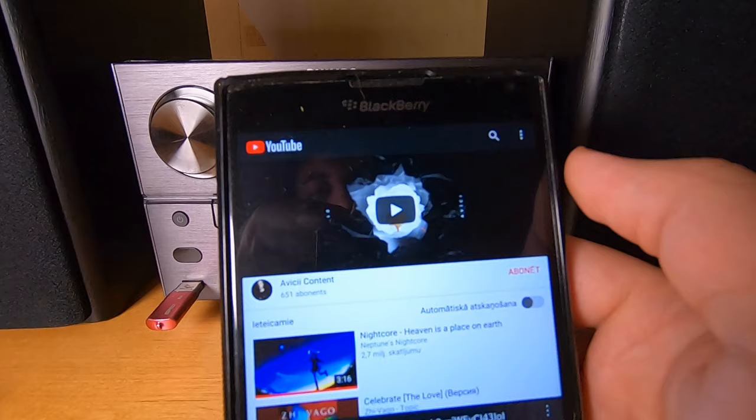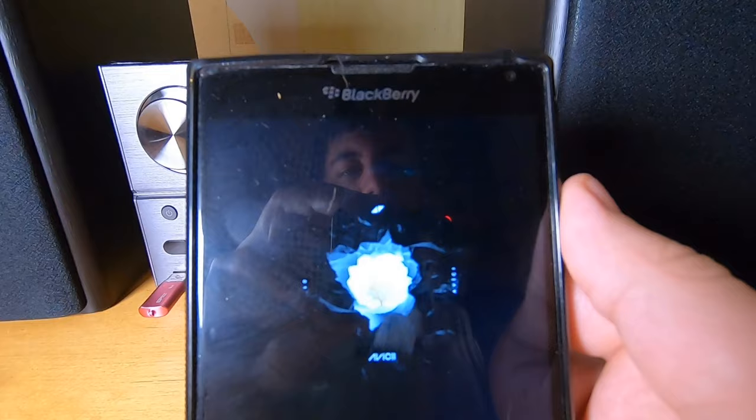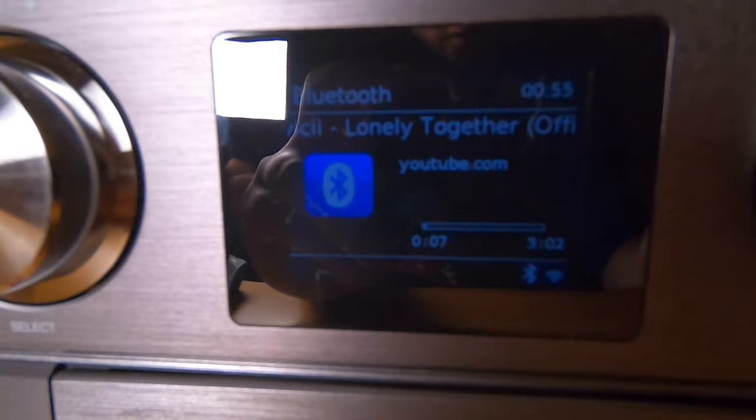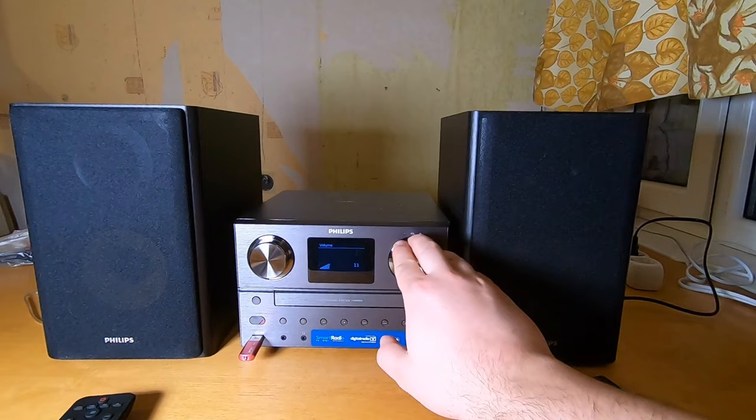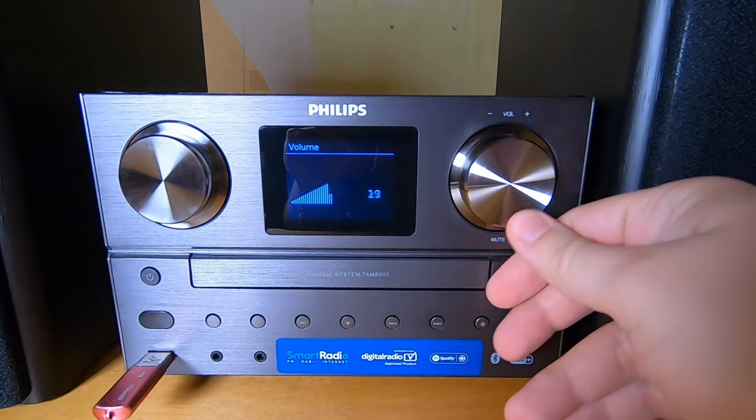Yes, it's an old phone but I like it — the Blackberry Passport. Playing Wishy — 'Lonely Together' — and you can see the track information showing on the LCD as well. Nice beat.